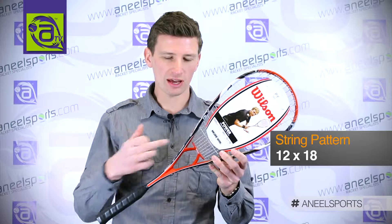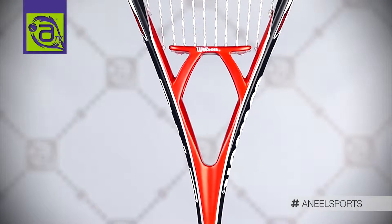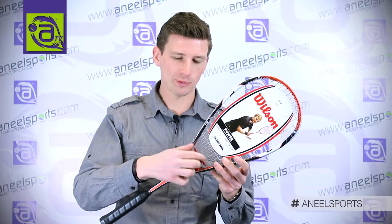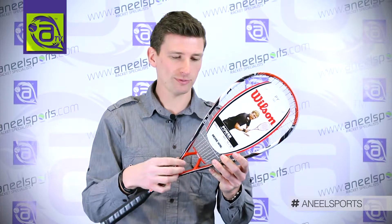Really powerful frame — it has the power yoke, the unique construction in the throat which results in a stiffer racket for more power. It also means by keeping the main strings the same length, you'll end up with a very, very large, long sweet spot.